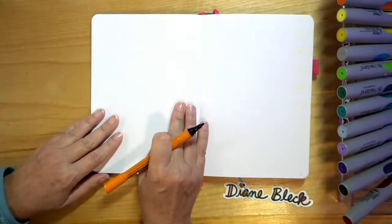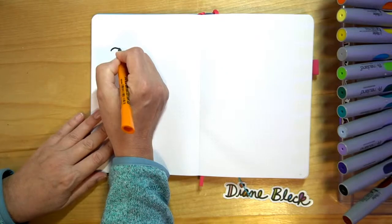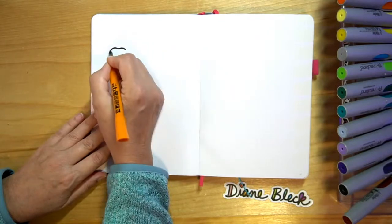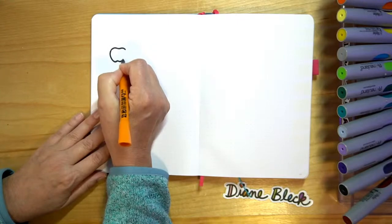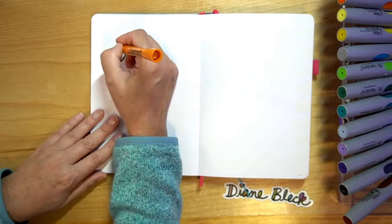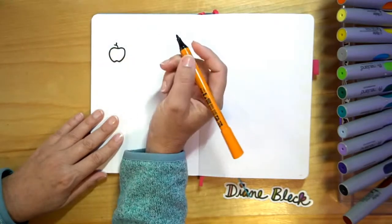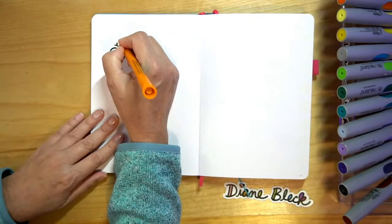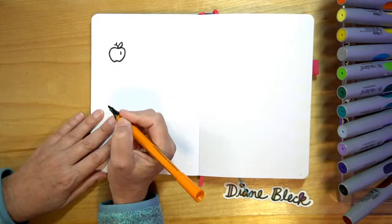So let's start with our little apple. We start with a wavy line at the top, then you're going to bring it down to the bottom, add a little wave at the bottom and come back and meet it at the top. Then you can add a little curved line, the letter V, and you can even add a little leaf and an accent, and there's our apple.